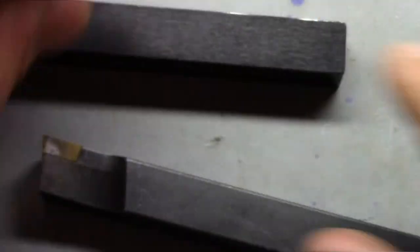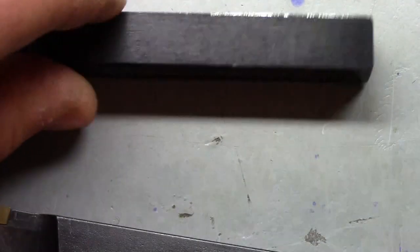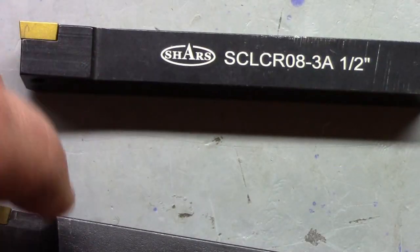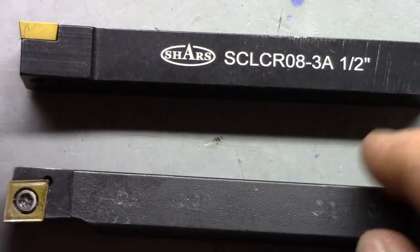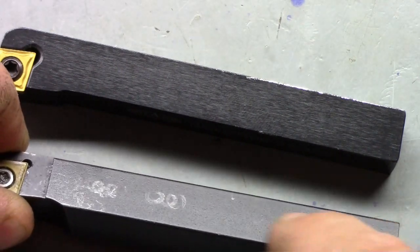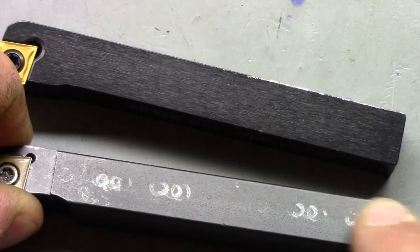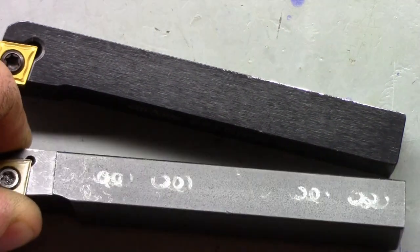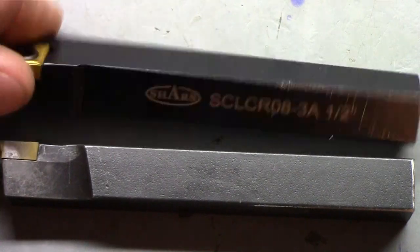As far as hardness goes, they're both hardened. But the Shars one actually feels a little bit harder than the AR Warner - not that it makes a huge difference. You can see the AR Warner - the screws don't bite into it - it just took the paint off or the blackening, it didn't make any dents in it.